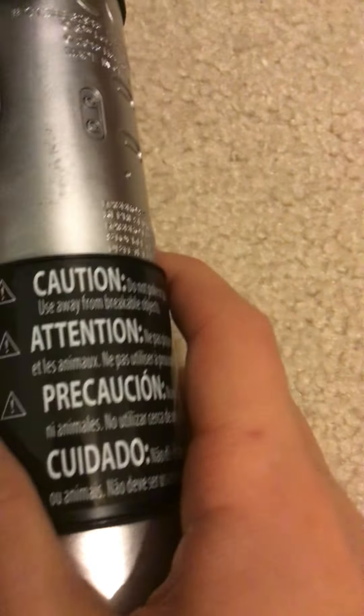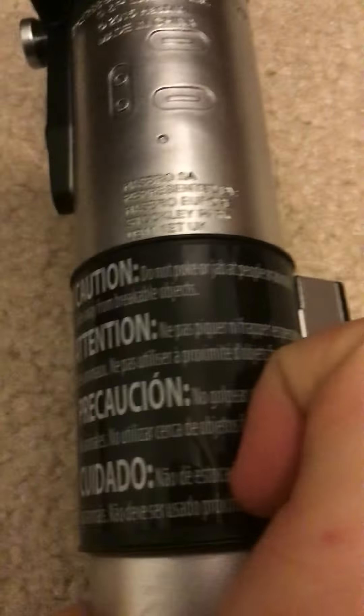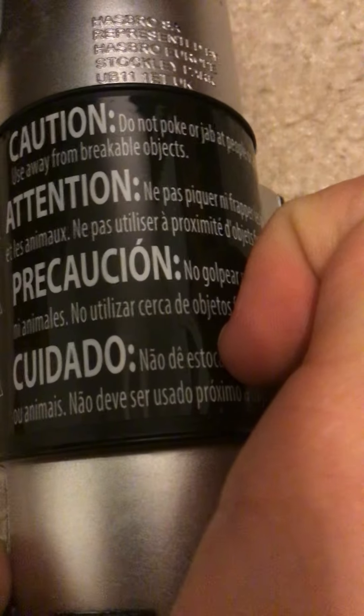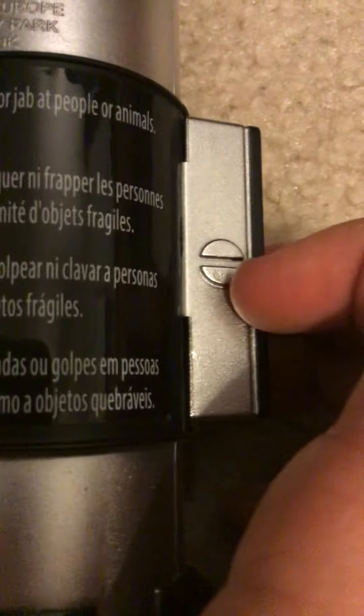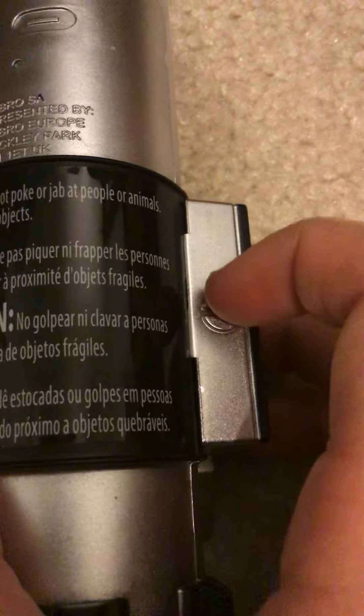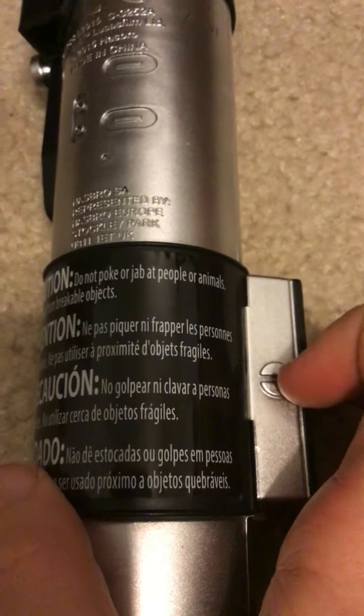Moving around, it has some text — just some cautions. It says: caution, do not poke or jab at people or animals. Use away from breakable objects. And there's this little circle split in half. I like how they keep the attention to detail.